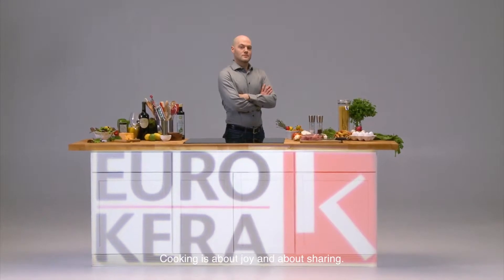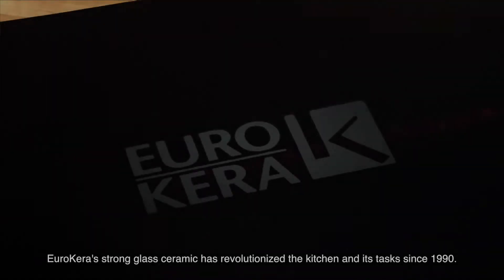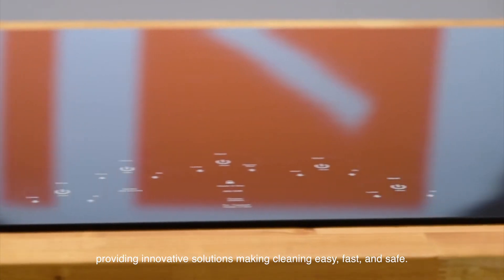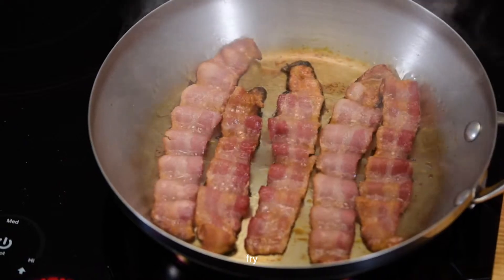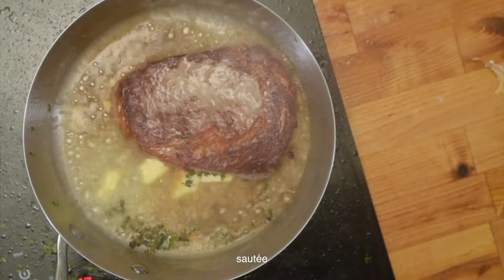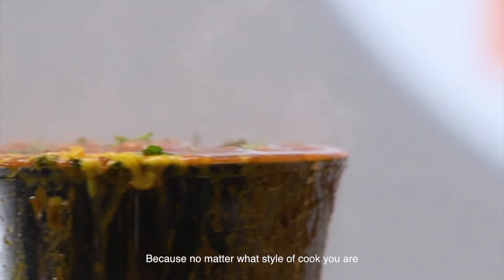Cooking is about joy and about sharing — cleaning, not so much. Eurocara strong glass ceramic has revolutionized the kitchen and its tasks since 1990. Our company is a worldwide leader providing innovative solutions, making cleaning easy, fast, and safe. So go ahead — relax, fry, flip, boil, sauté, crack, crumble, and burn. It's part of the art.